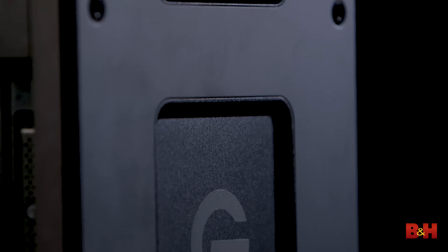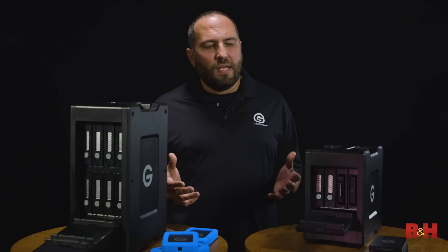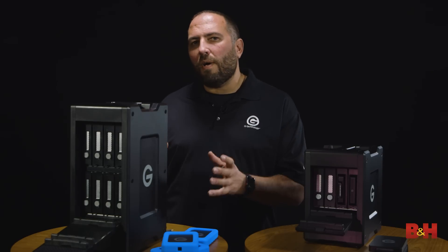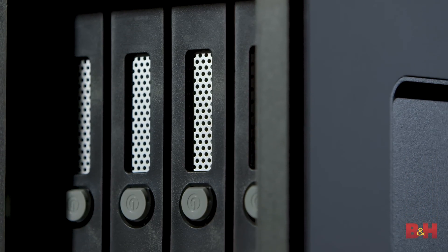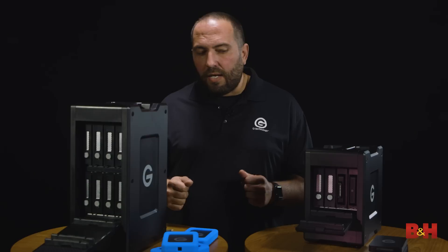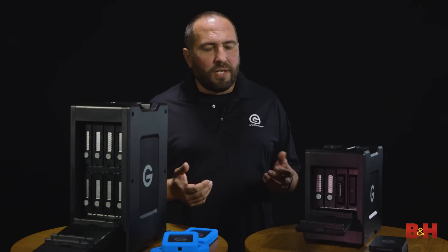Whether you're shooting with Red cameras doing big production work, or you're like me — a photographer with a ton of content spread across a ton of different drives — what you're looking for is a single place to have all your precious content. The benefit of having all your stuff on one drive is the performance, and running all these drives in RAID makes them really fast. It's easier to manage your entire collection in one place, and there's the peace of mind of knowing you can grab one drive and go out the door with all your content safe.